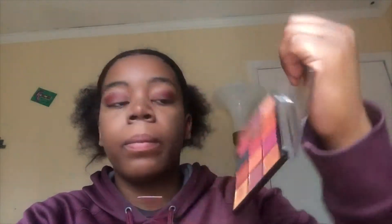Once that's on, I'm going to take this red shade down here and put that in the inner corner on a flattish brush like this. I'm going to leave the under eye blank because I like that.